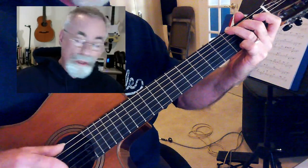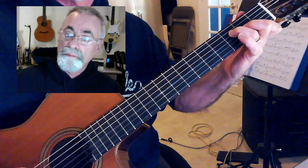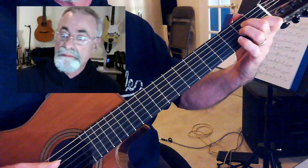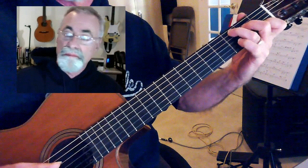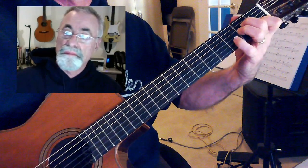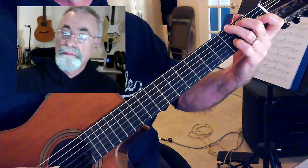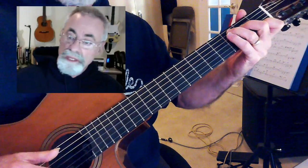Mixolydian mode — those notes are useful for us. So from the C here.